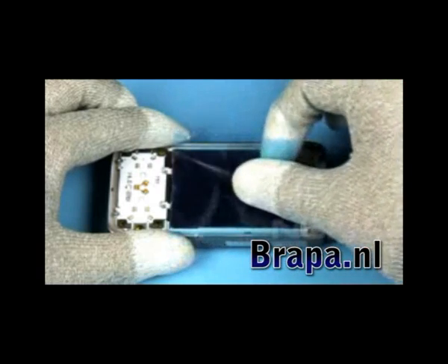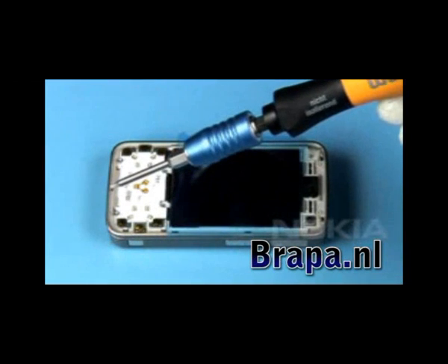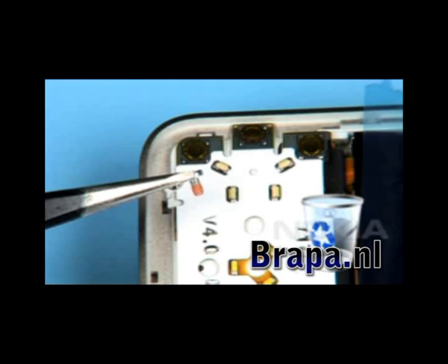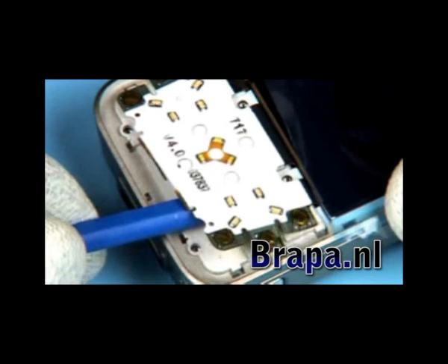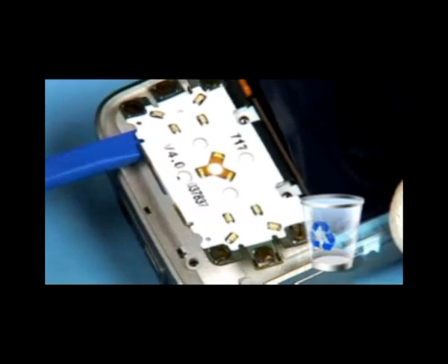Lever out the gaming key assembly. Unscrew the next two Torx size 6 screws in the shown order — do not use them again. Gently release the adhesive of the flex. Once released, these flex can be used again.